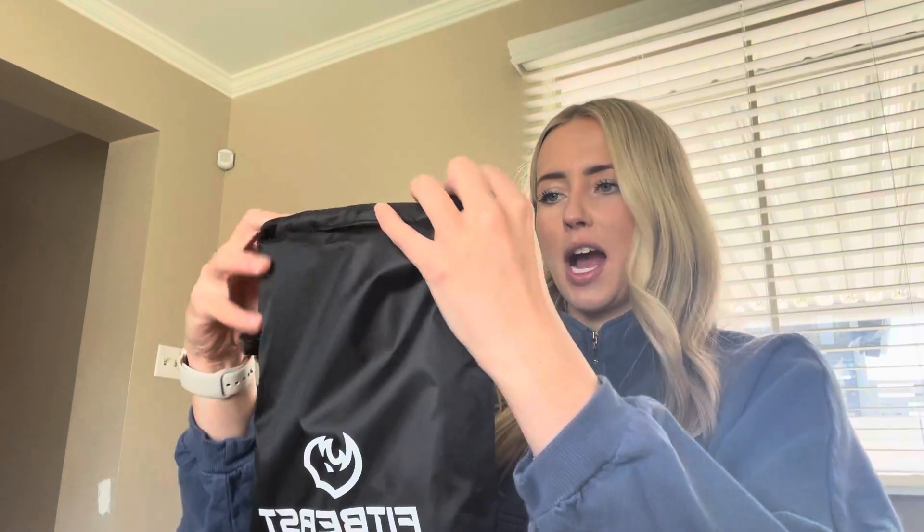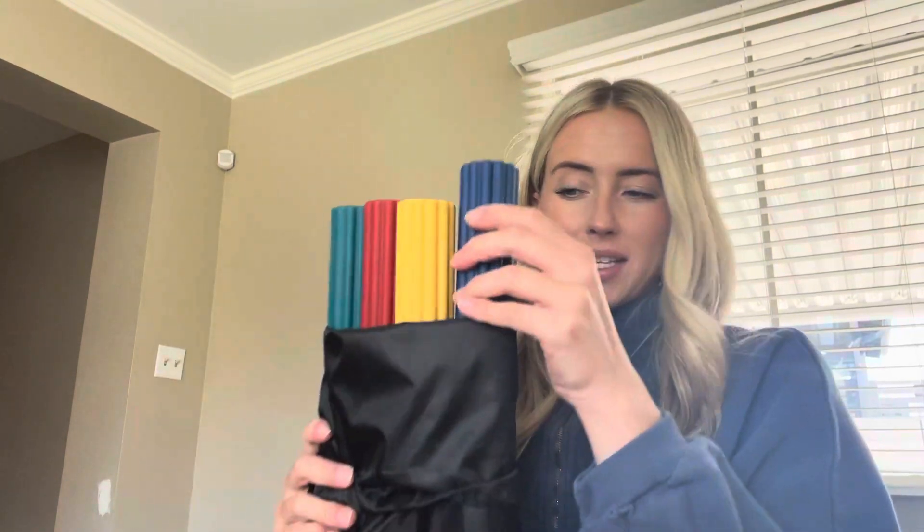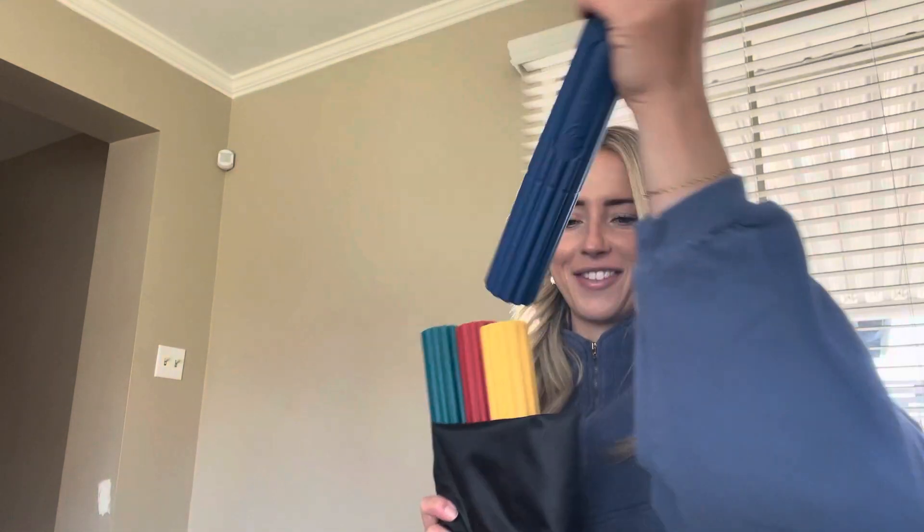As you can see, it comes with a little bag to hold everything in, which I personally love. I love when there are easier ways to keep things organized. So we have the first one.